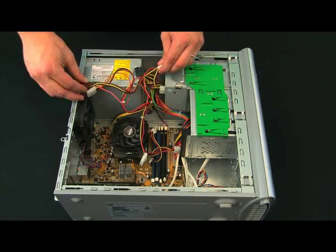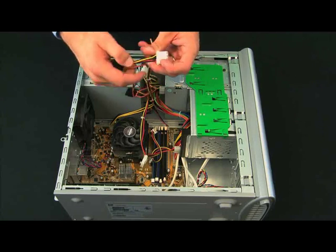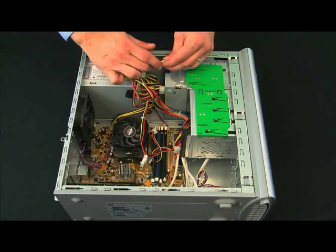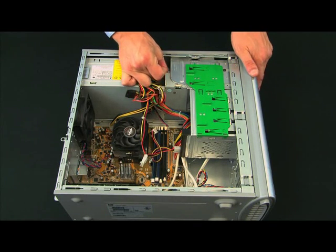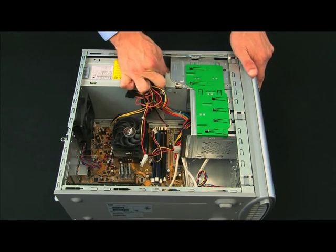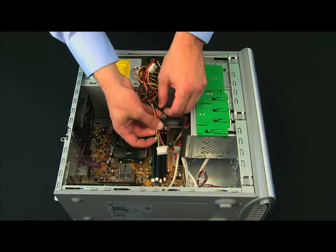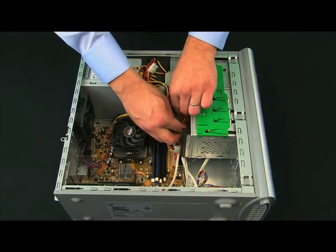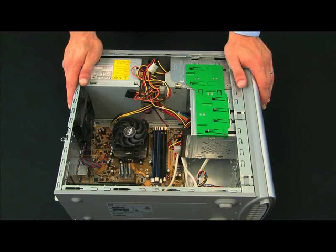This connector goes in — it really only goes in one way. You want to carefully plan this out so that your cords can actually reach where they need to go, and sometimes that involves moving drives around depending on the power supply. Try to make sure these cords aren't just laying around — you can use twist ties or tuck them back in certain areas. You really just don't want them touching the processor, memory chips, or things like that.